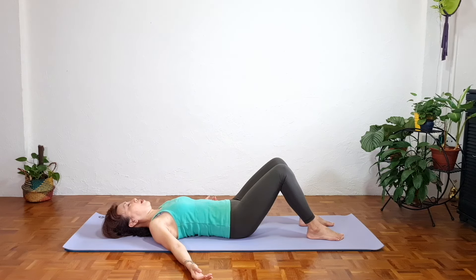So you want to visualize a ring around the mid trunk. As we inhale, you feel this ring expanding away from our spine, and as we exhale, we feel the ring coming closer to our spine. Inhale, expanding the ring, and exhale, the ring comes closer to the spine, gently activating our deep core muscles with no tension in the neck, no tension in the lower back.